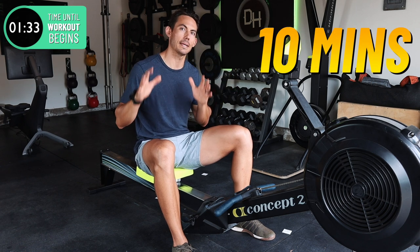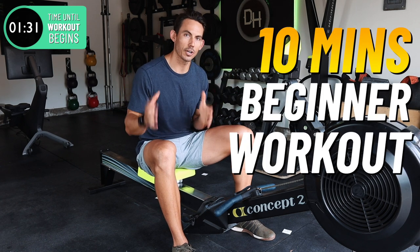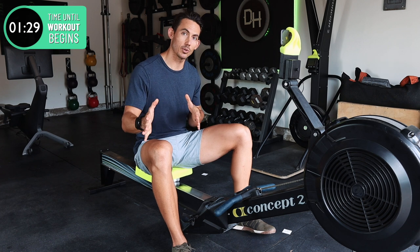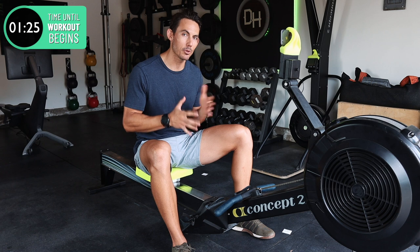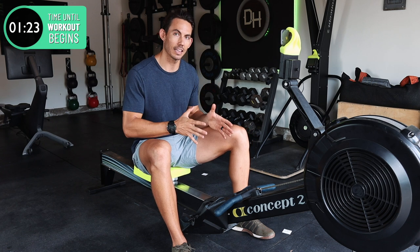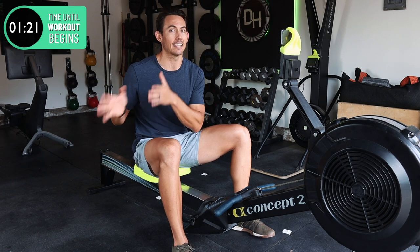Let me take you on a 10-minute beginner rowing workout. We're going to do this together. You're gonna follow along with me, I'm gonna set the pace, and I may even throw some drills at you to help you along the way. So let's tune in, let's get in, and let's get our workout on.